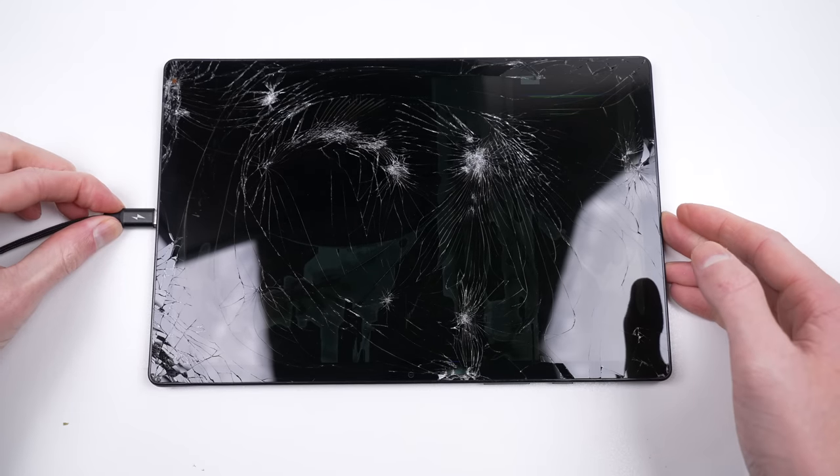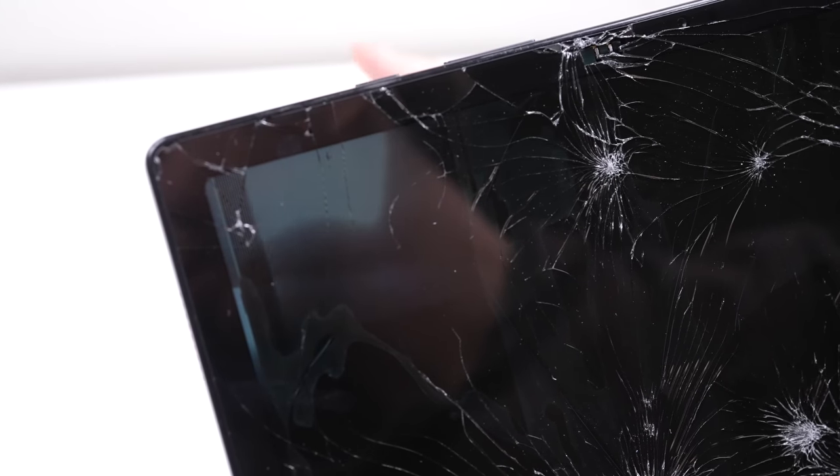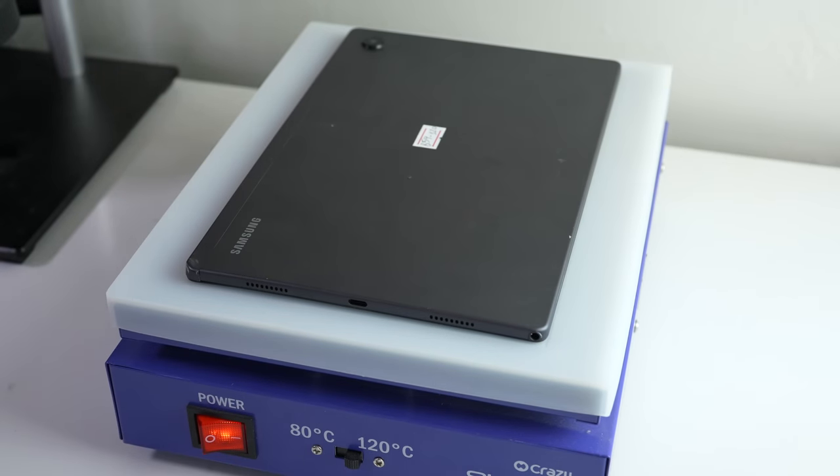Despite all the damage, when plugged in, the device still powers on and appears to be somewhat functional as I entered some kind of camera mode. Like most tablets, we need to enter through the glued-in screen, so over to the heat plate it is.